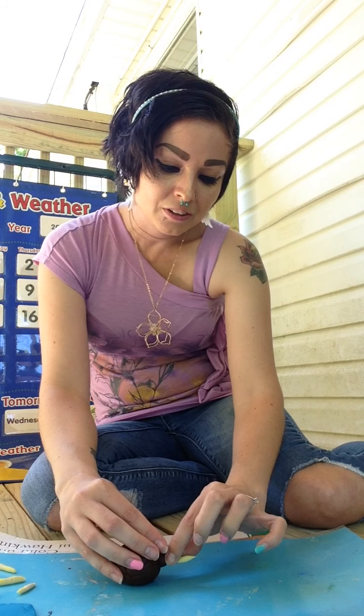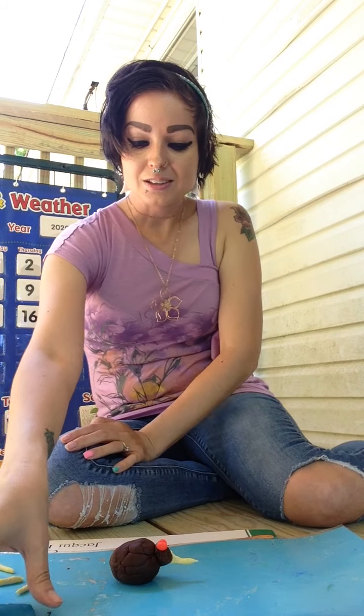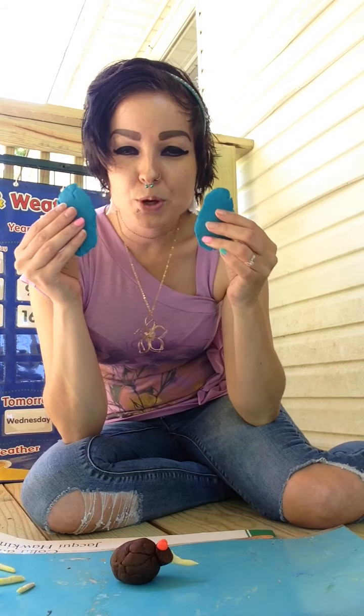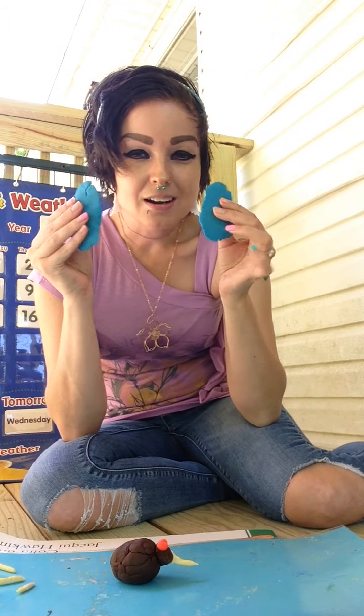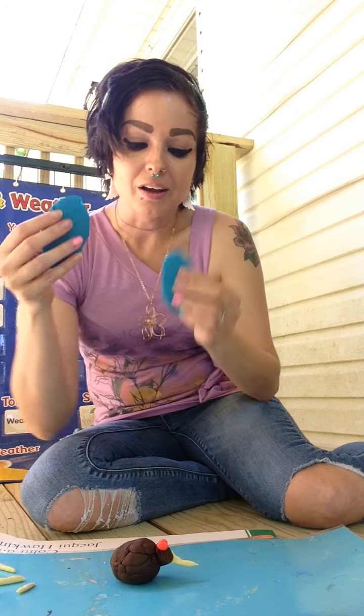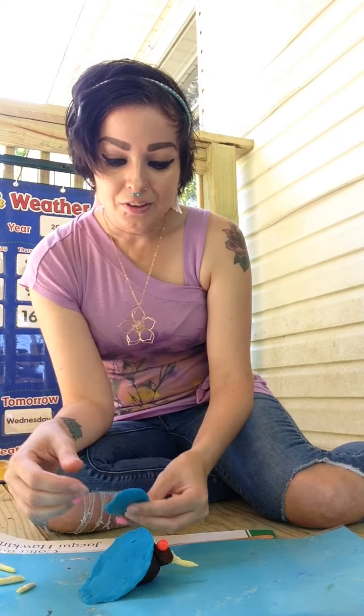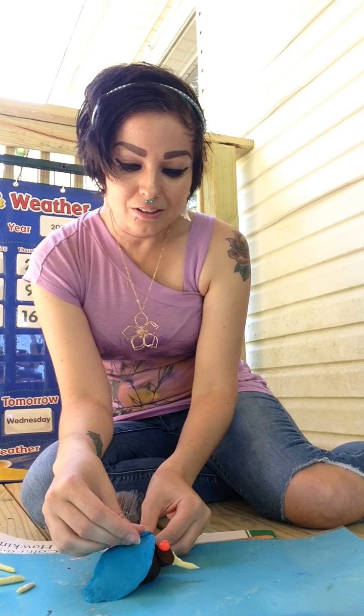I will show you guys when I'm finished. And now this fly has big ol' wings — she's not gonna have any problem flying around, guys. So I'm gonna put that wing right there, and this wing right here.